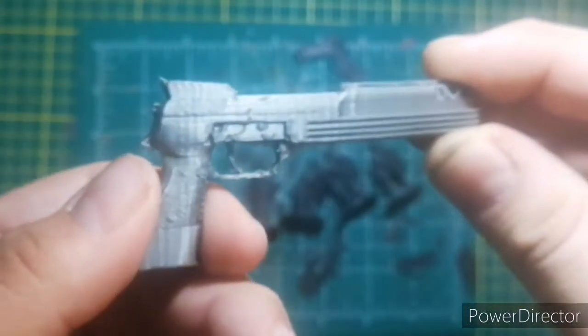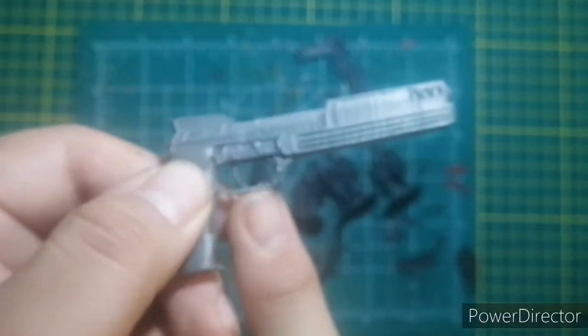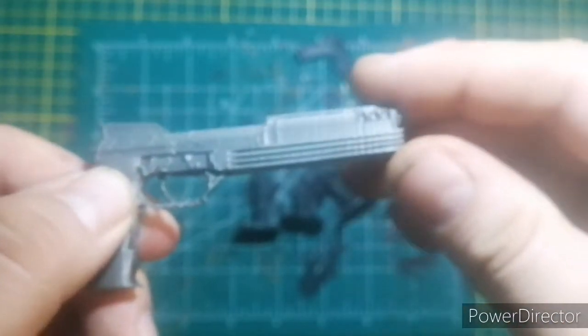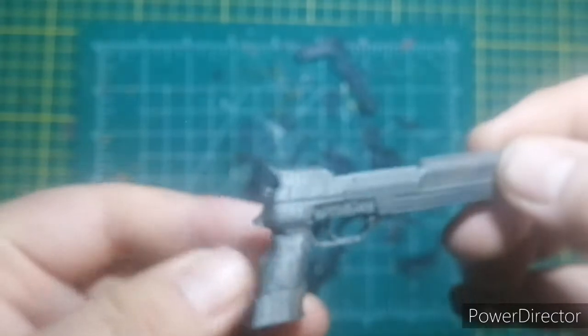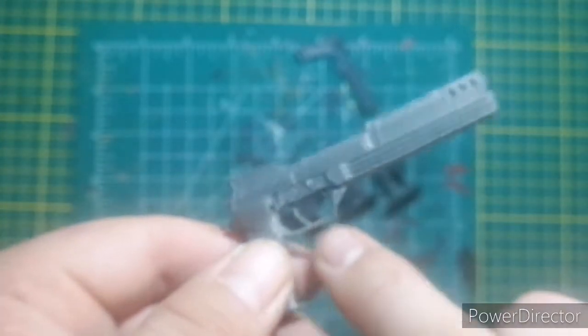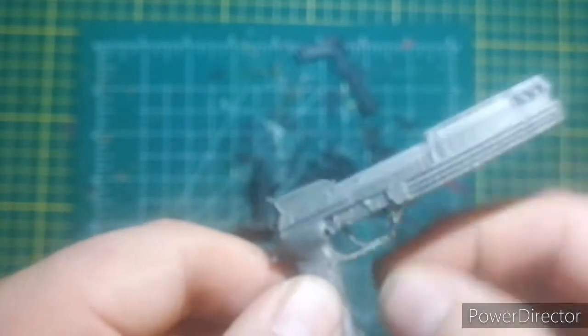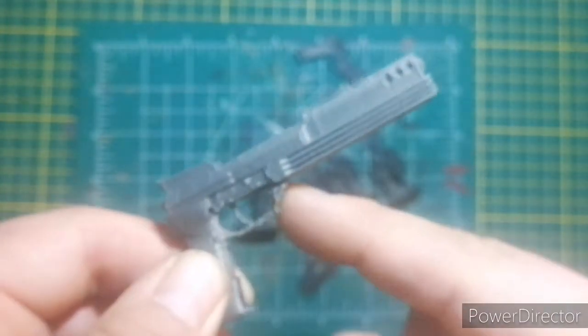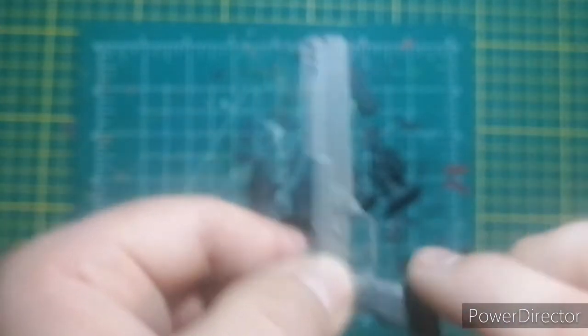My first attempt was printed face-up, so there was a rim and rafts all the way across. The problem with printing that way is the raft gets stuck on three sides inside the trigger guard, so when you remove it you're likely to break it off. So I would always recommend printing it facing the other way.